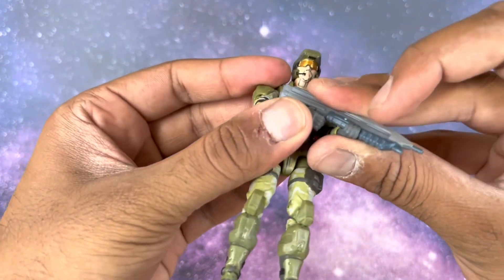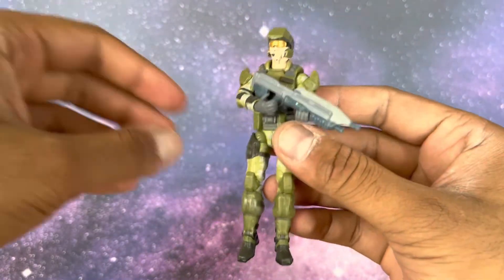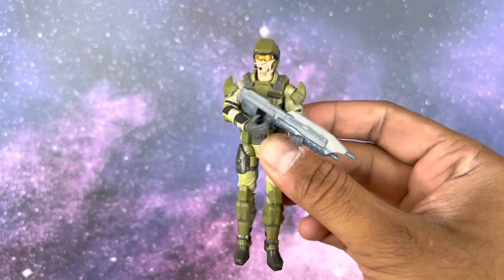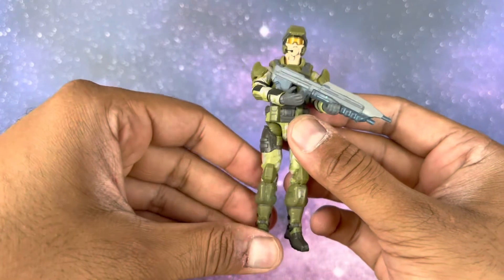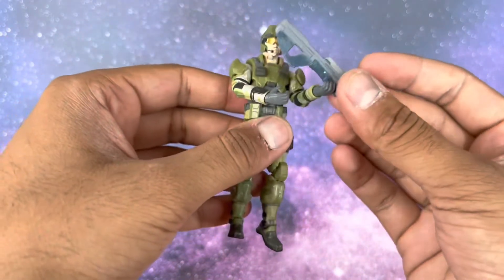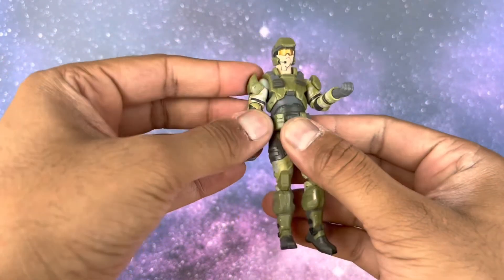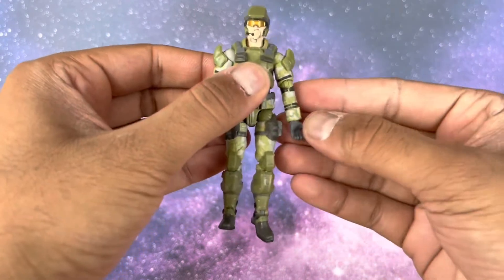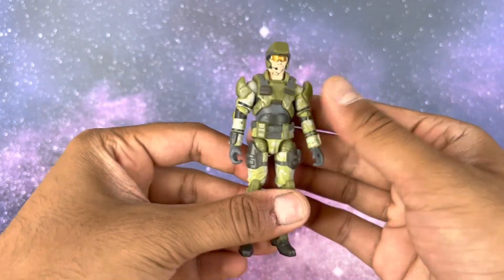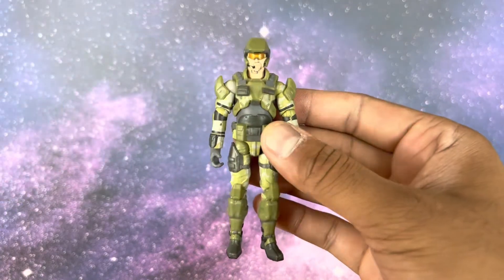Overall, it's a good figure. Good for army building if that's the route you're going. This figure is $9.99 USD. For the price, it's solid — if you're looking to army build or create a mini diorama, these are the perfect scale. The paint and articulation are pretty solid for the price, and details like the stubble show extra effort.